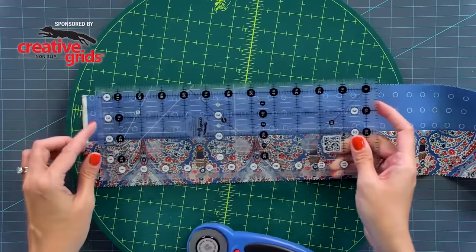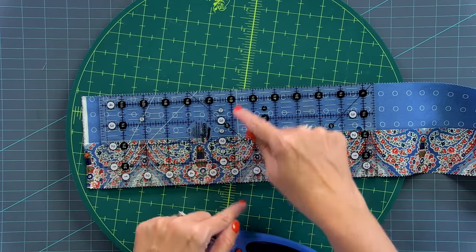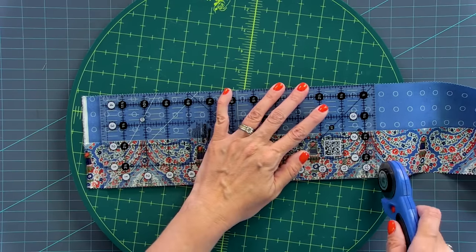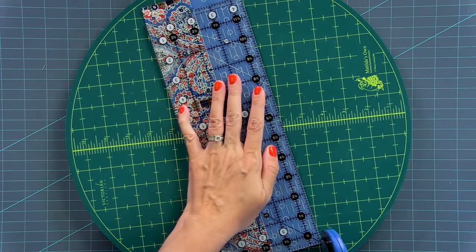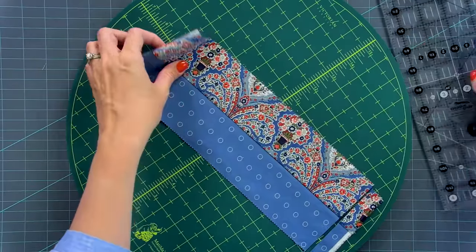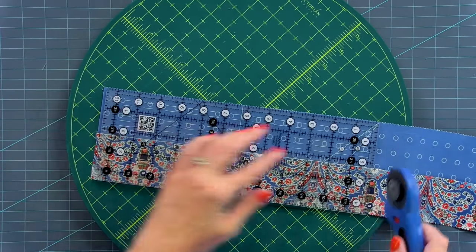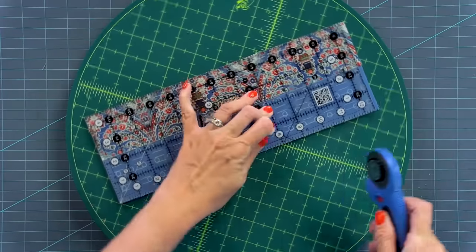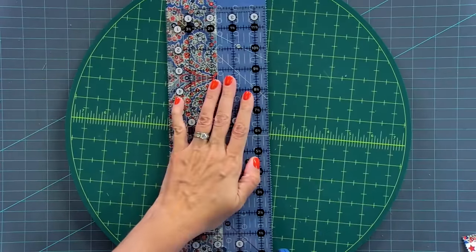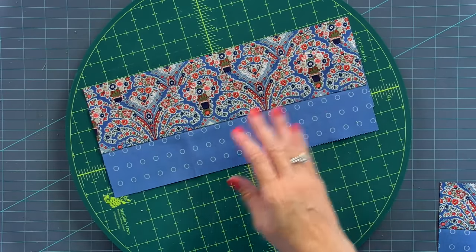From each strip set, you're going to cut three rectangles that are four and a half by 12 and a half inches. I have this awesome Creative Grids ruler that finishes at four and a half by 12 and a half. The white line is the center, which matches up the center of this seam, and I'm just gonna cut one side. From there, if you rotate and you cut, you might get a tiny piece of that jelly roll that comes off — that's just an optional step. From each strip, we're gonna cut three of those. Line up the center and trim all four sides. You will have a total of 48 four-and-a-half by 12-and-a-half inch strips.